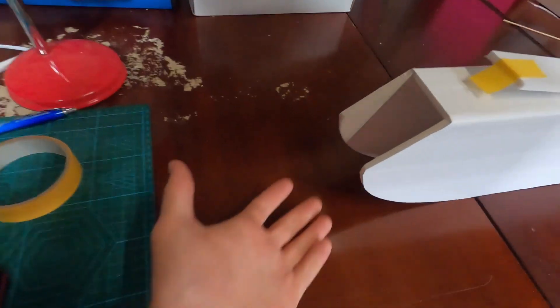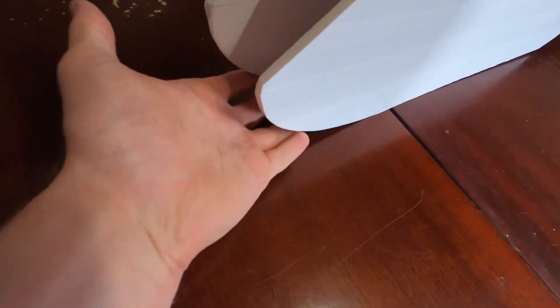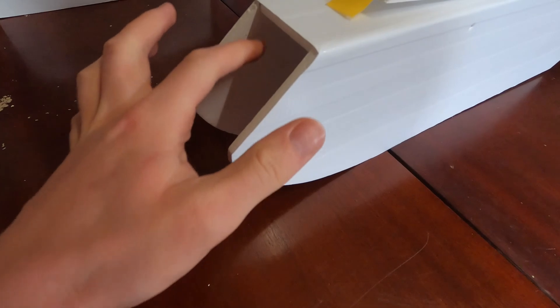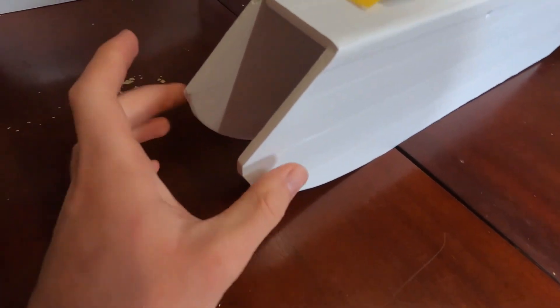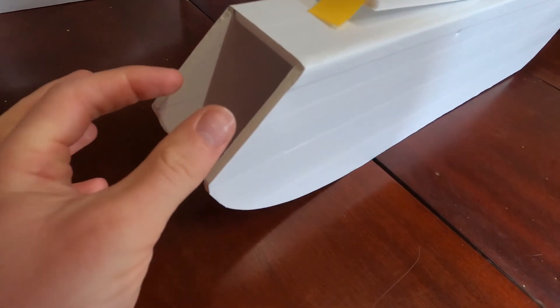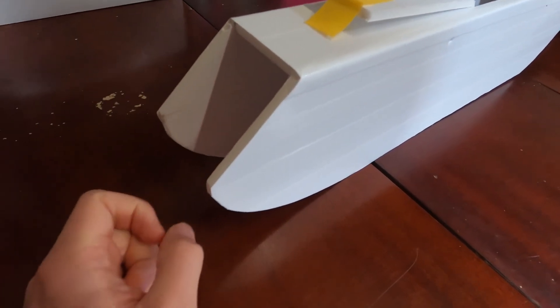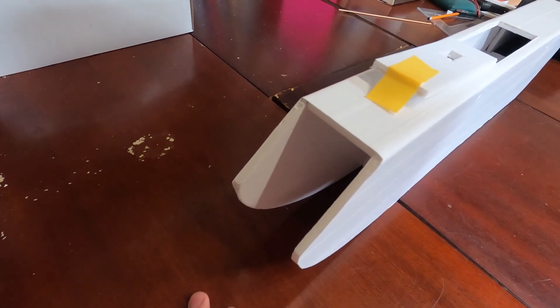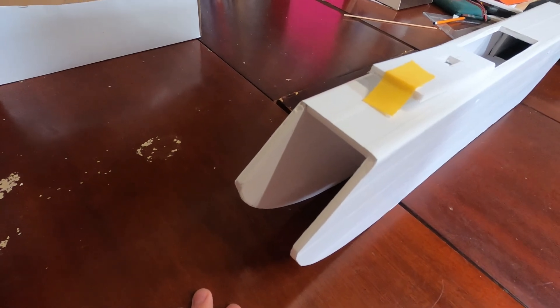Coming around to the front, I'll soon put some foam board over this area to give a nice smooth rounded appearance and also to prevent moisture getting into the camera equipment. In here will be mounted some sort of action camera — a smaller diameter one than the GoPro, which is called an iTech Pro. It was about 50 euro from Aldi last year.